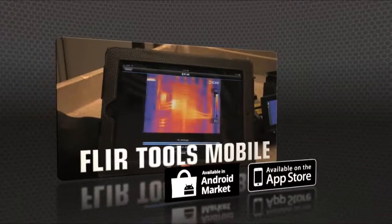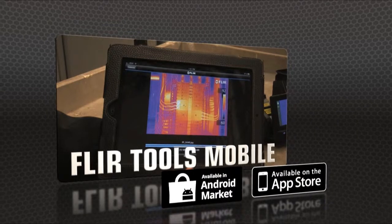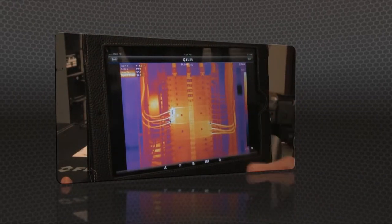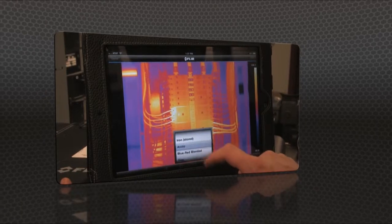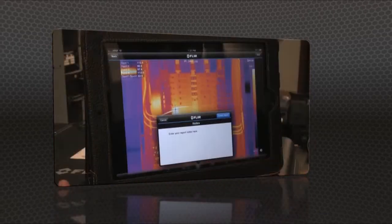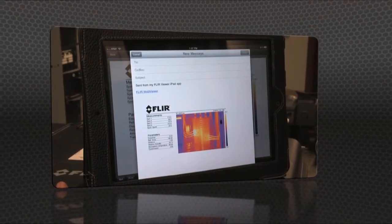Or speed up decision making even more with FLIR Tools Mobile, our latest app for Apple and Android. Import images from the T-Series with your iPad or smartphone, change the appearance, add measurement tools, and create a report. Then send it off by email or up to the cloud, right from the field.